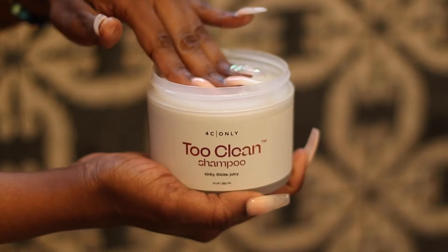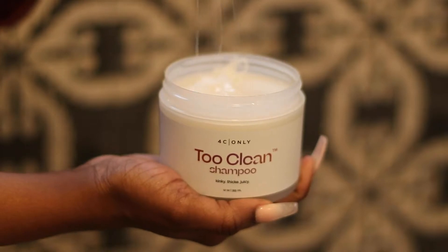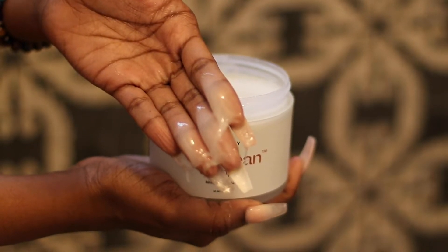Tip number 3: when you're opening the shampoo, you only want to use a little bit. Just skim the top a little bit — don't scoop into it, otherwise you'll get way too much.